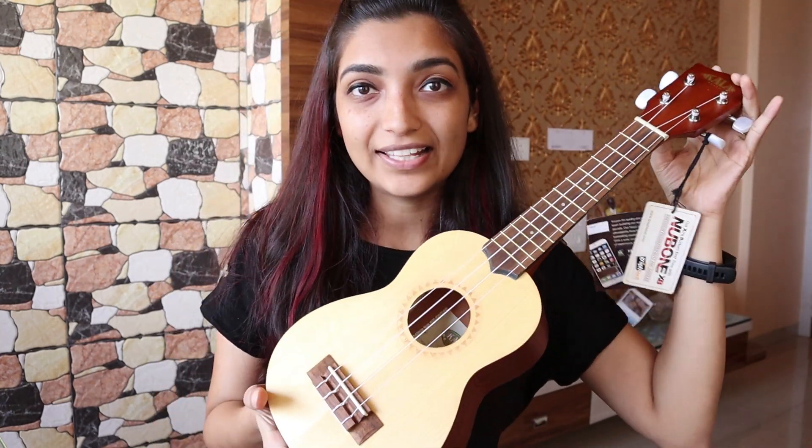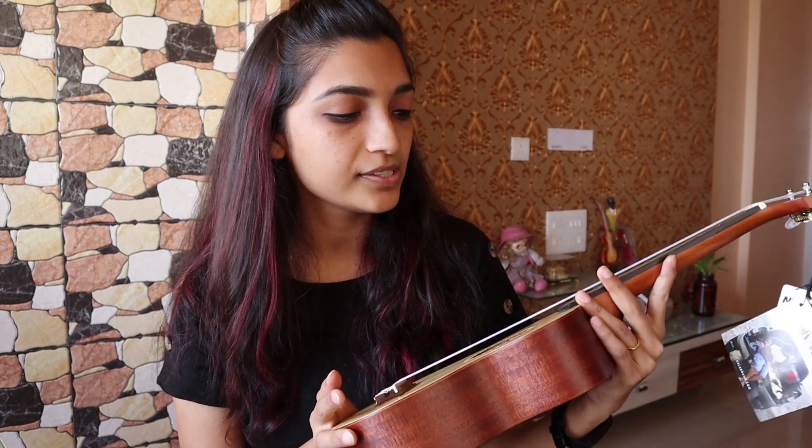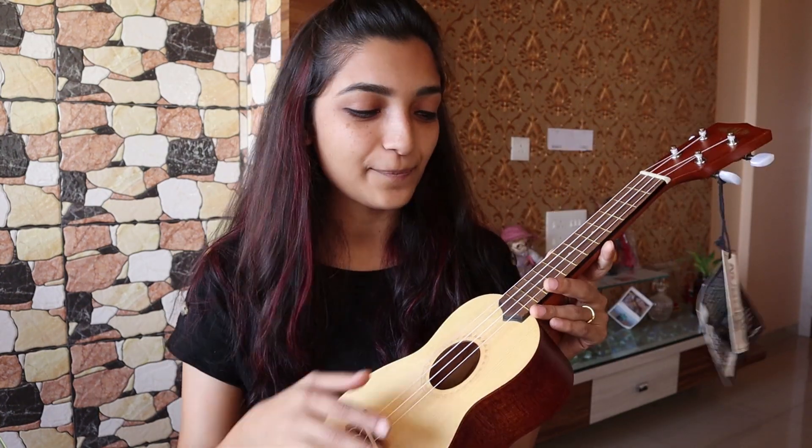If you want to know the price of this ukulele, I got it for 4500. Actually, the original price is around 6250, but it was on discount, so I got it for 4500 rupees. Pretty satisfied with the purchase.